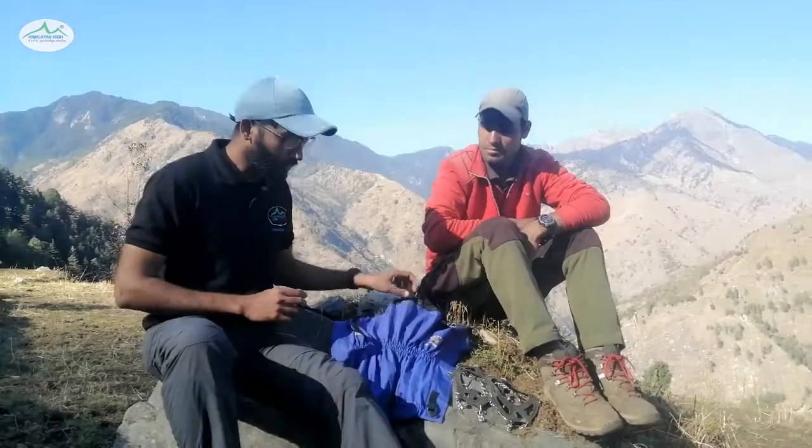Hello Trekkers, I'm Himanshu and this is my colleague Praveen from Team Himalayan High. Today we are going to discuss two very important equipments which are absolutely essential for any snow trek: Gaiters and Microspikes. Now what are these equipments?